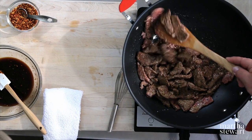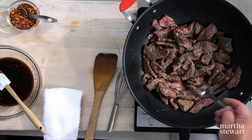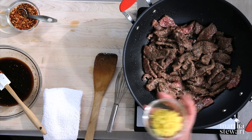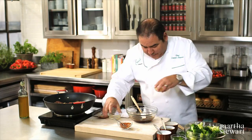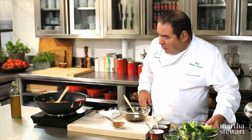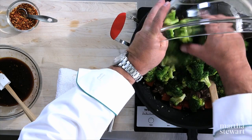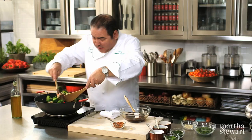Oh yeah, this is looking really good. Come in with just a tiny bit of salt and pepper. And now we're ready to put it together. The ginger goes in next, then the garlic, the red pepper. Now we'll add our blanched broccoli and really begin to wok stir fry.